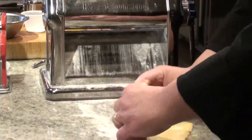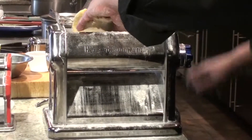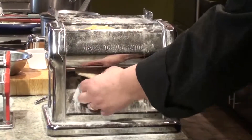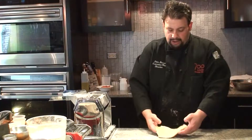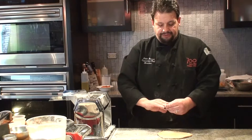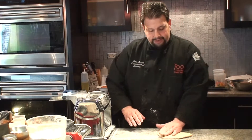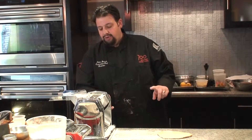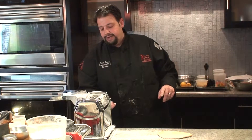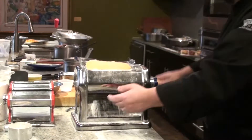What I like to do is just on the largest setting, fold it two to three times. For the first few times as you're making it, it takes a little practice to get it perfect, but this shape is fine — we're still gonna be able to make delicious pasta. That was all the way out at number ten. I'm gonna go down to nine, then right to eight, just keep going down each number.